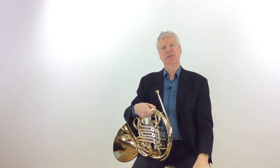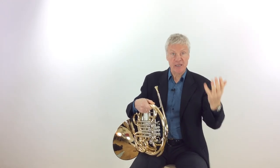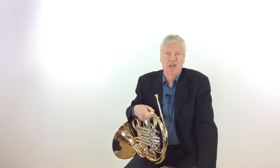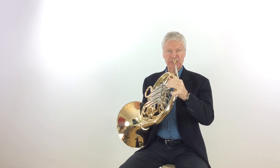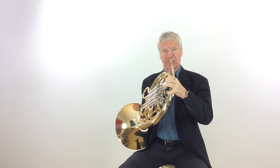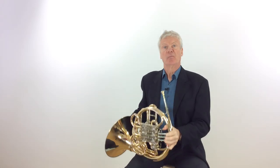The double tonguing is going to help you in passages like in the Carnival of Venice, for instance, when we've got fast figures where we really need very good coordination and lots of articulation to make it sound very clean when it gets fast.